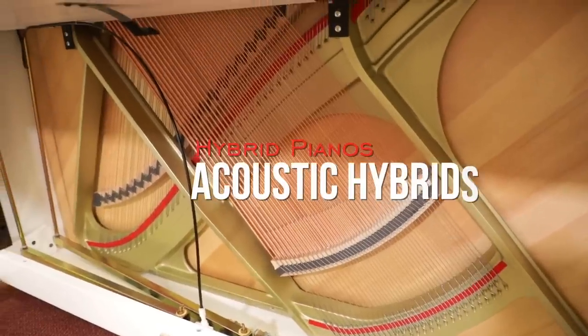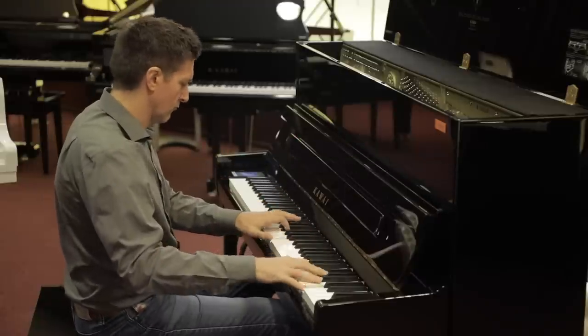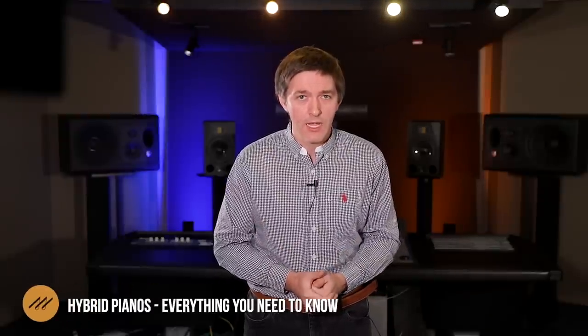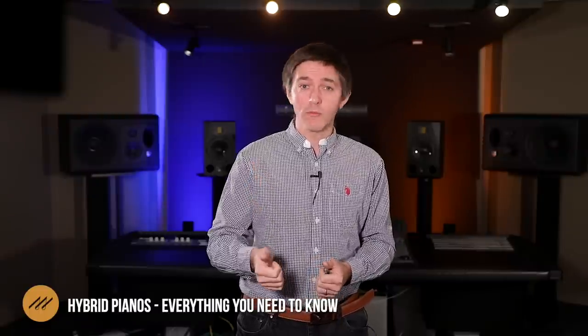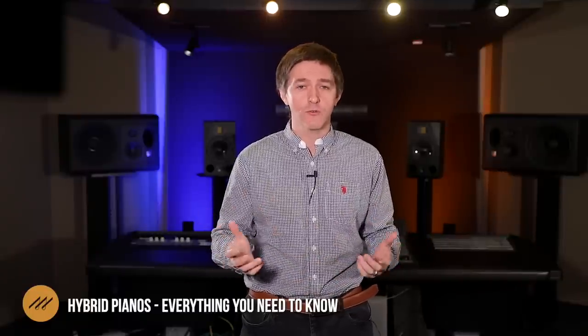The next category is what I call true acoustic hybrids. These are acoustic pianos which have digital features integrated at a factory level. They're perfect for people who want an acoustic piano most of the time but would like digital features for sound management and entertainment reasons. These acoustic hybrids can be fully muted and played with headphones, played normally like a regular acoustic piano, or used in some combination — adding digital sounds to the acoustic piano sound for a really lush, engrossing playing experience.